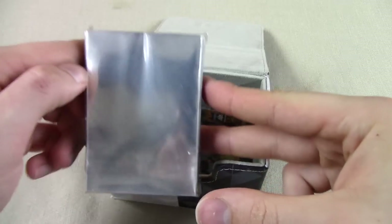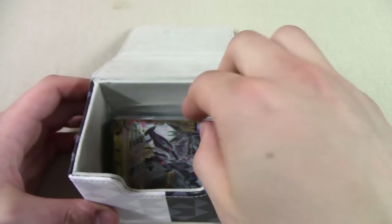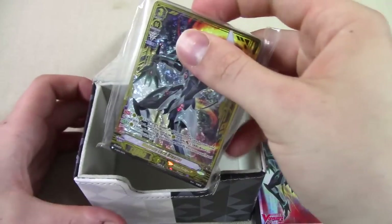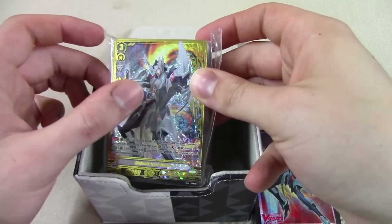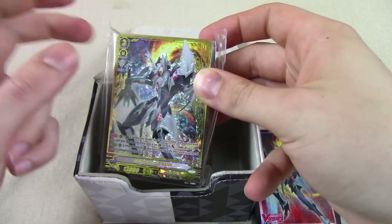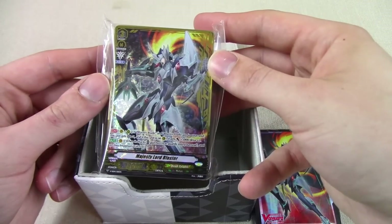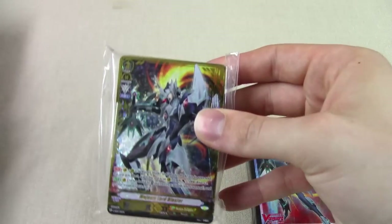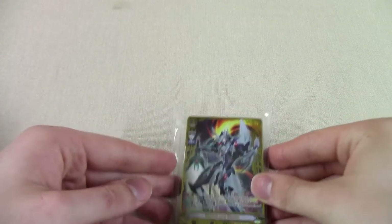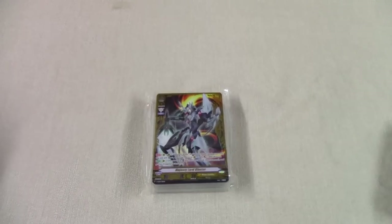Inside the sleeves, packaged, you get the first card. Every single one of these comes with an SVR rarity Majesty Lord Blaster — you get this golden border around it, so you're guaranteed a high rarity card right away. Something nice and fancy. It's just a really, really great first product for players that are new to the game.